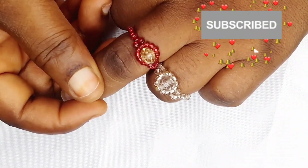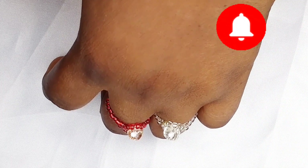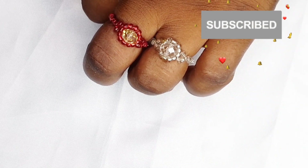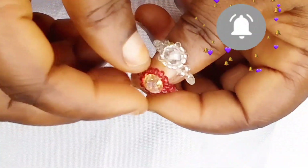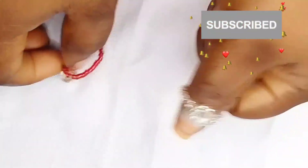Hi everyone, welcome back to Queen Fatima Creativity. I am here to share with you a beautiful piece of crystal ring. When you come across this video, please try to watch to the end. To my subscribers, I say a very big thank you, I love you all. If you are here for the first time, please do not forget to give this video a thumbs up, comment, share, and subscribe to my channel. Turn on the notification bell so you get to see each time I upload new creative videos.